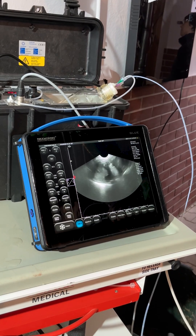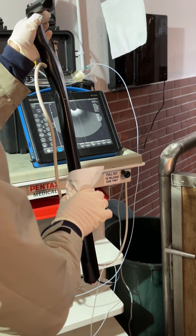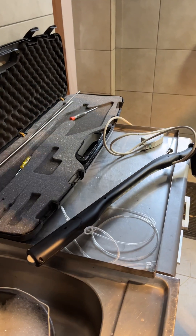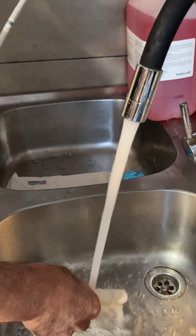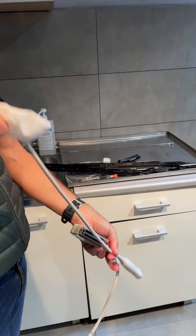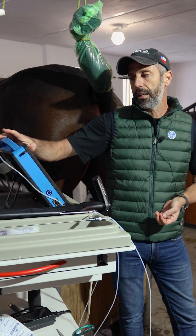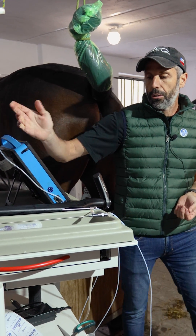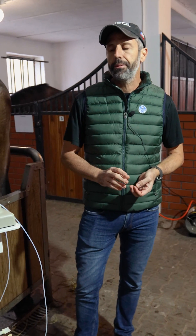I think Draminski is a very reliable company because they have a great post-sale service. And I could say that it's the best quality price at the moment in the market for the OPU. I'm happy with it — this blue scanner has a good image and it's quite light. I would recommend to use Draminski for the OPU in mares. So far, I'm happy with it.